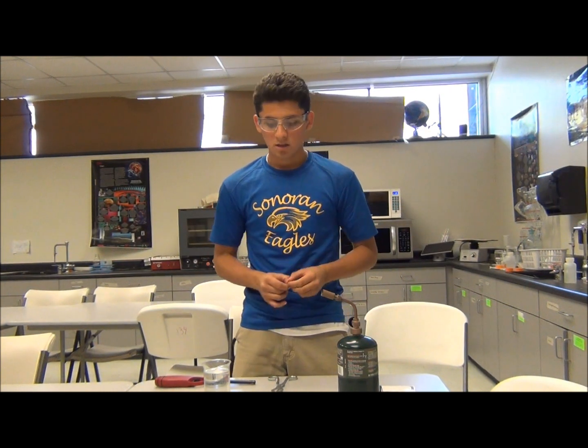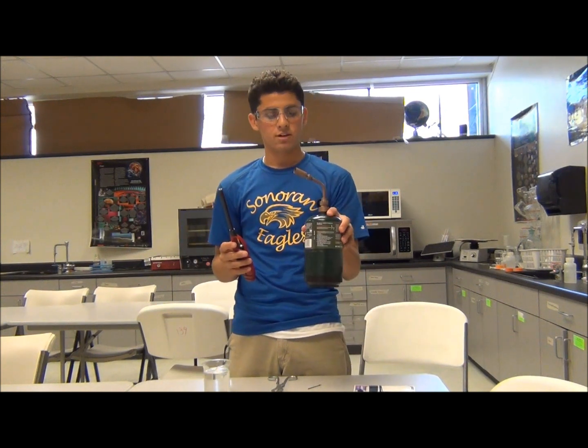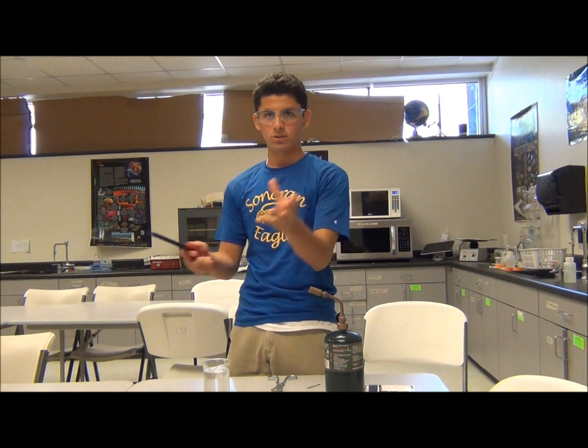Hi everyone, today I'm going to temper and anneal this steel bobby pin. What I'm going to do is use this lighter and this can of propane to create the fire coming out of it.